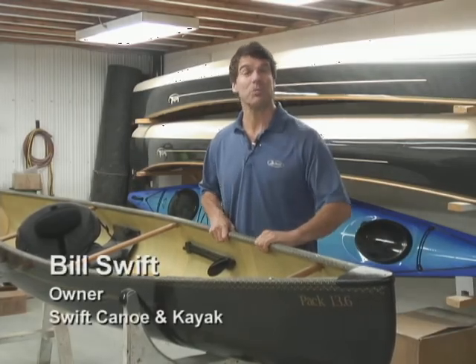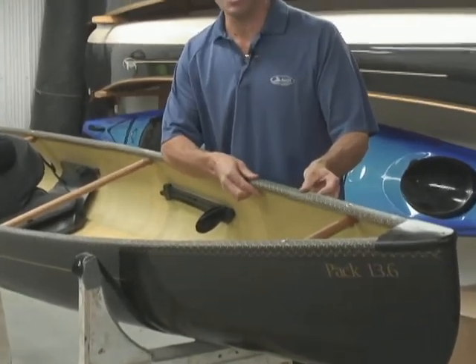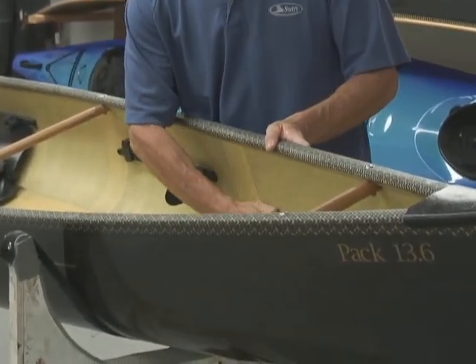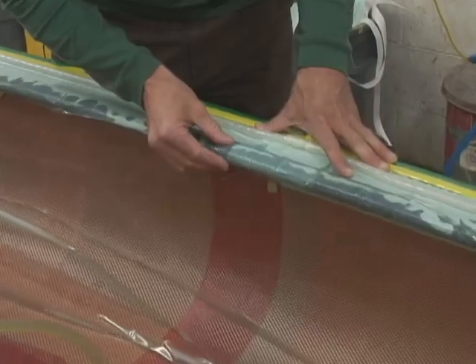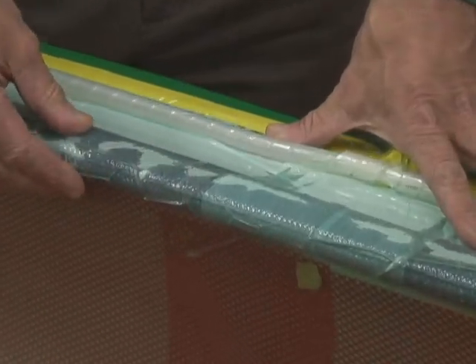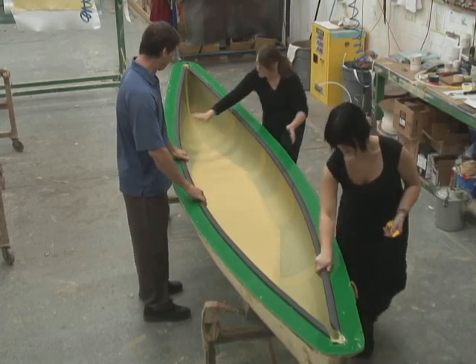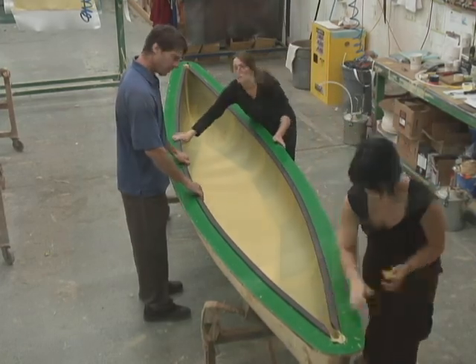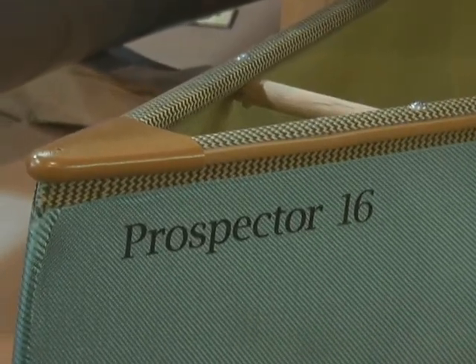We are able to make this boat so light by infusing the Carbon Kevlar gunnel and the Carbon Fusion hull together as one structural part. Carbon Kevlar Trim is infused with resin in the mold with the rest of the canoe, making it an integrated, chemically bonded part of the entire hull. That gives it great toughness with no seams or hardware connectors.